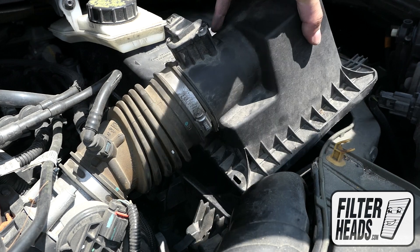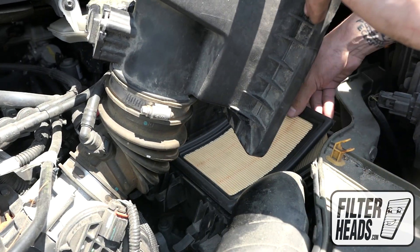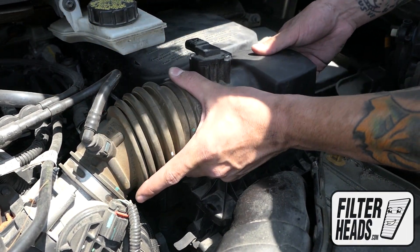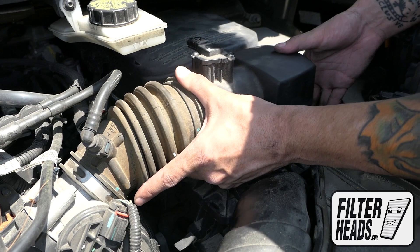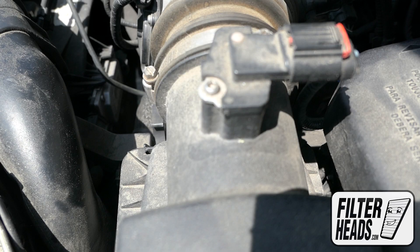Insert your new filter into the housing. Once the filter is fully flushed and the housing is aligned, re-engage the fasteners.